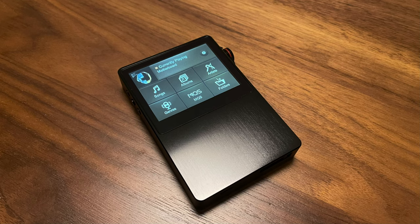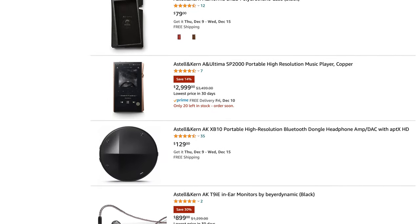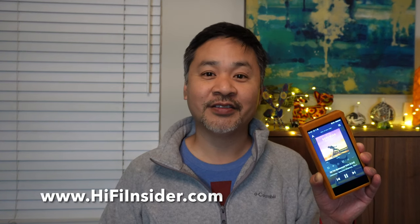Just like the AK120 — that thing is over 10 years old now and still running really, really strong. This is going to be an investment that I think you'll enjoy for a long, long time, or even pass down to your kids. If you like the content on this channel, please consider using our Amazon link. Thanks for watching and I'll see everyone in my next video. Bye-bye.